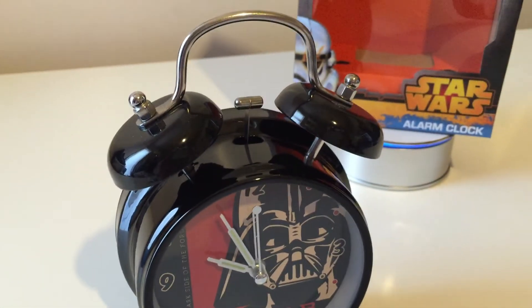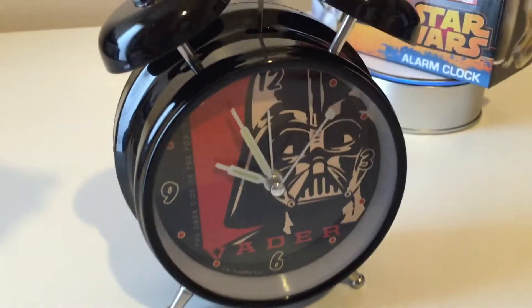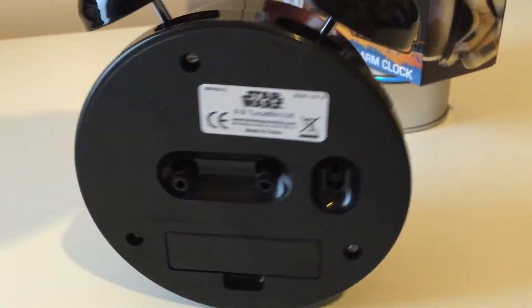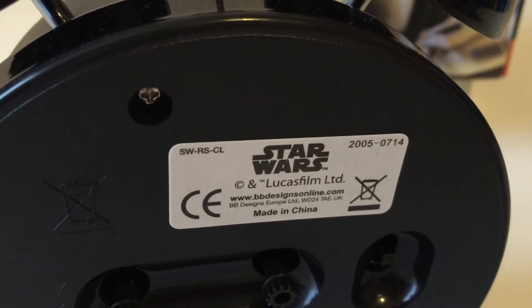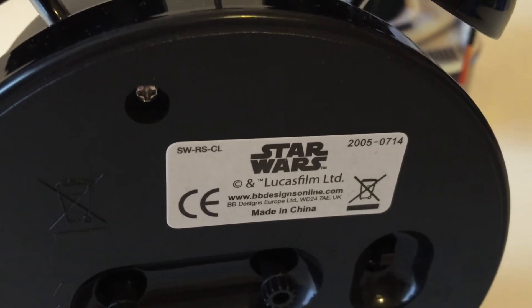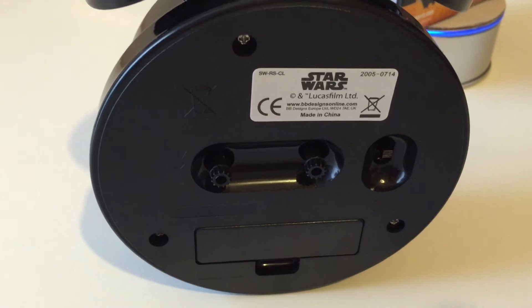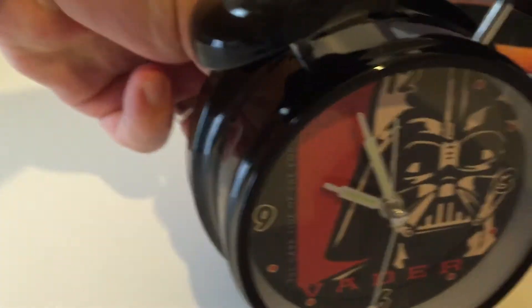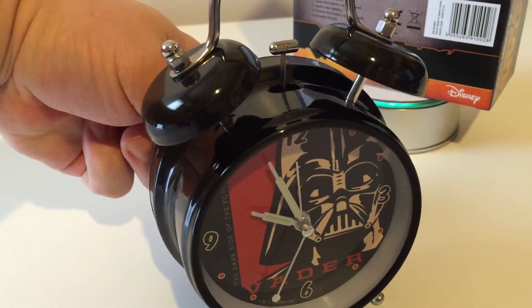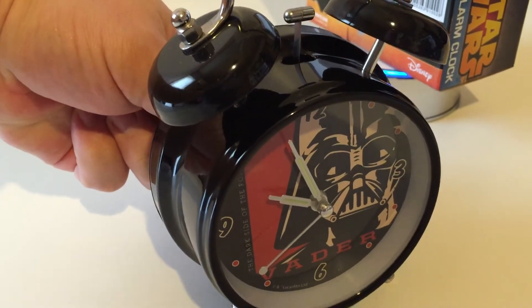Let's look at the clock itself. You're going to think 'oh cool, two-bell alarm clock — that'd sound good going off.' Spinning it to the back, you finally get to see where it comes from: BBDesignsOnline.com. It takes one AA battery. Let's set the alarm and get it going — the bells ring. Here we go.